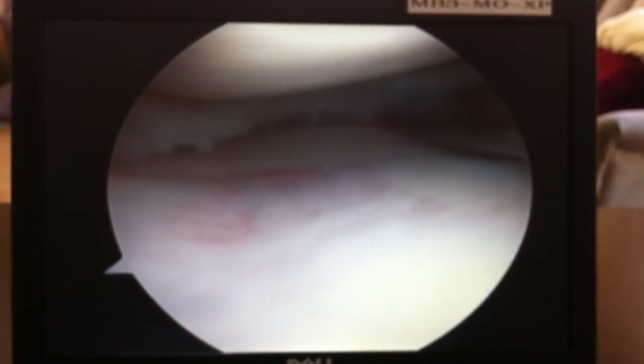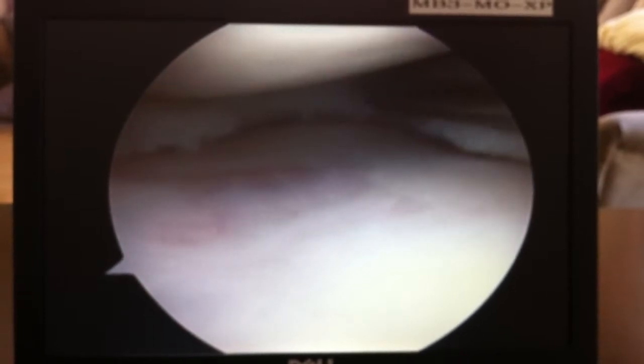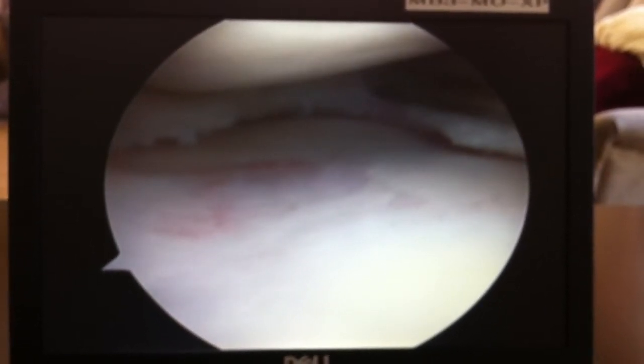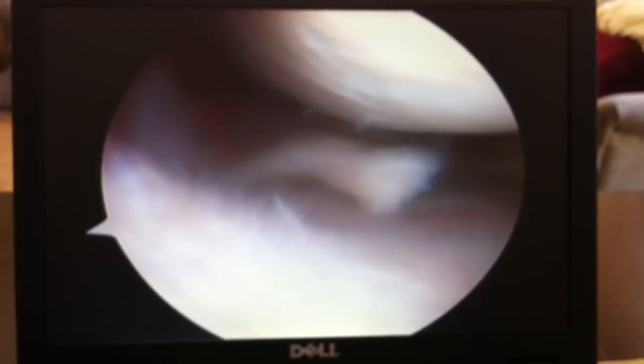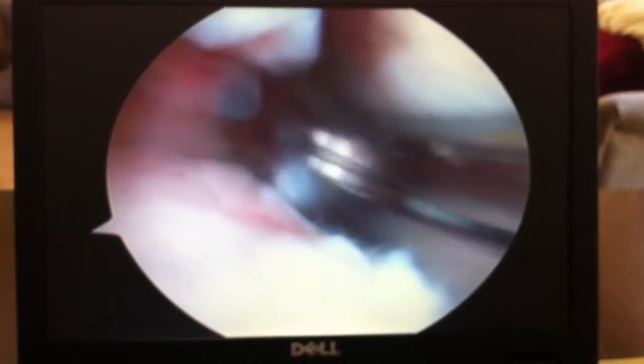Let's save as much meniscus as we can — just take out the torn pieces. You can see how those pieces flipped all the way over there like that. Let's get that piece out.